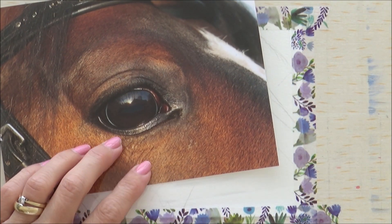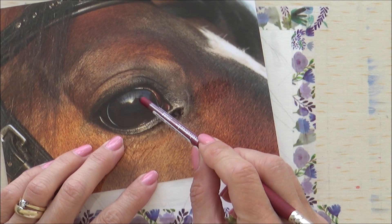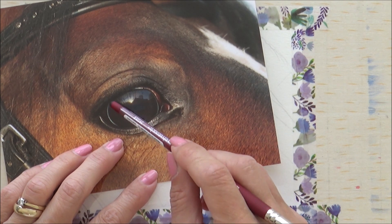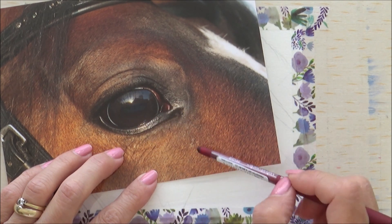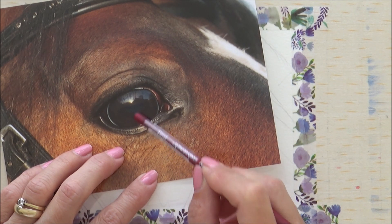The first thing I do with any of my animal paintings is to study the reference photo before I start, and of course it really helps to have a good reference photo. At first glance, this eye looks very dark with a small highlight, but a closer look reveals a whole lot more going on.